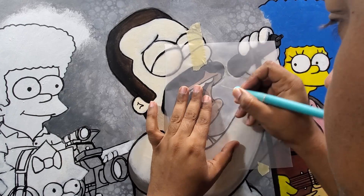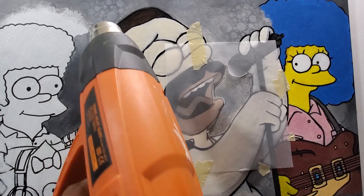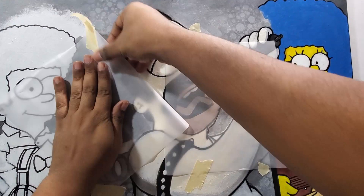Now I'm putting on some transfer paper — some very translucent paper — and I'm cutting it with one of those knives just to open up the empty space. I'm going to use the airbrush here, so I didn't want to spray on the characters themselves, which is why I put that paper on there.